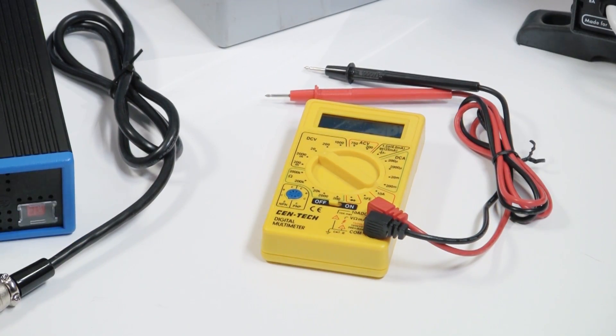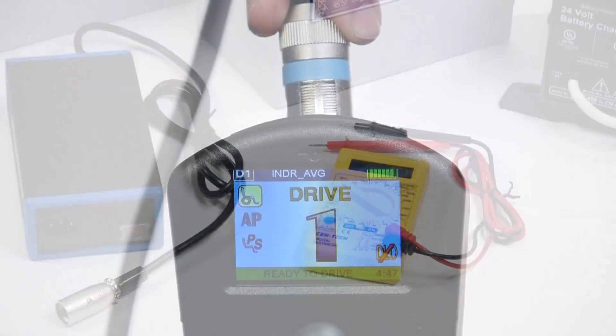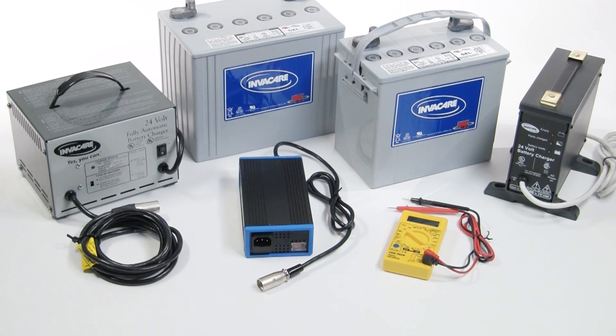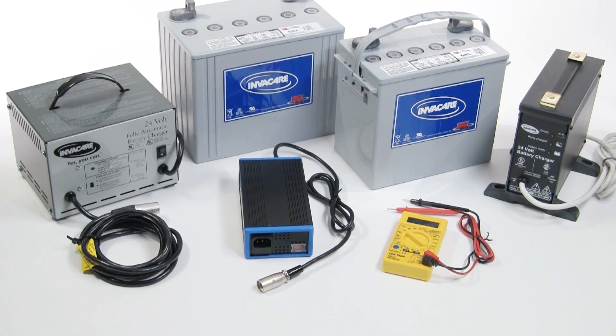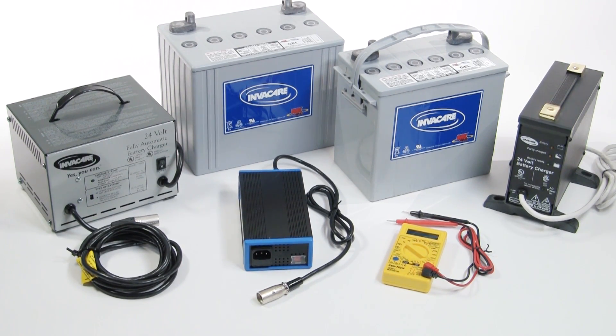Also, you can check the battery voltage on an InvaCare power wheelchair using the MPJ Plus joystick or mini-color display. To learn how to do so, check out the video User Access Settings in the InvaCare Mark VI Virtual Tutor Library. Thank you for watching this InvaCare Mark VI Virtual Tutor.